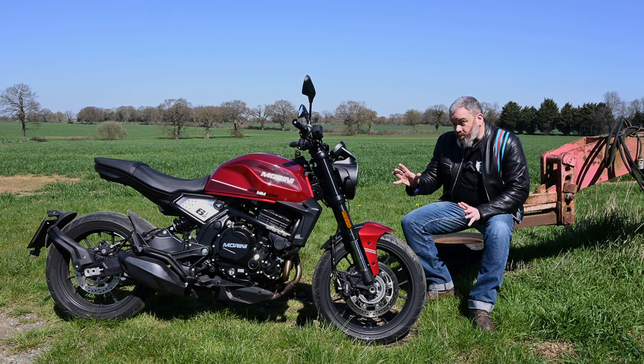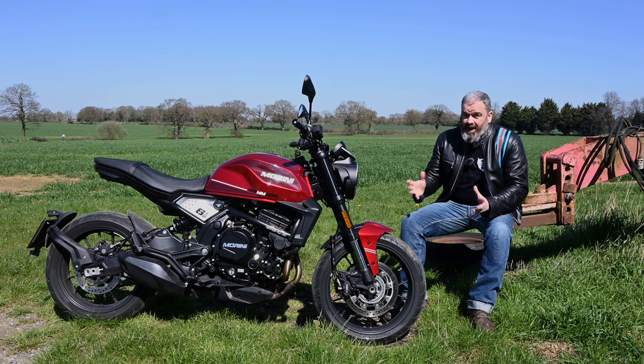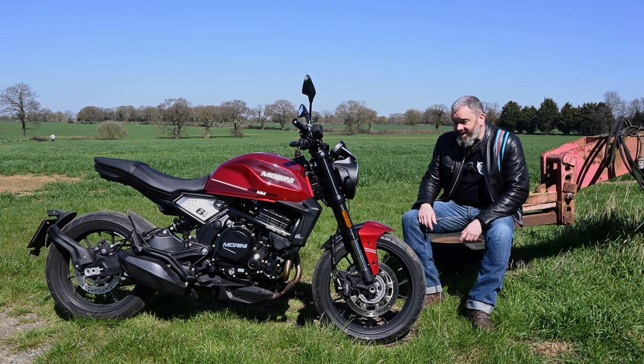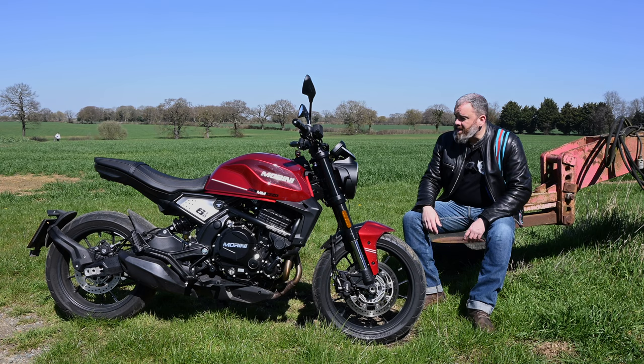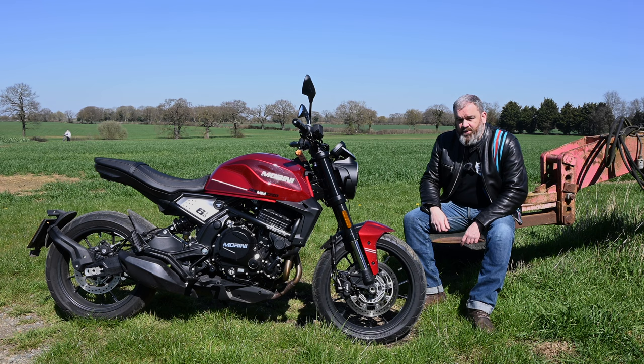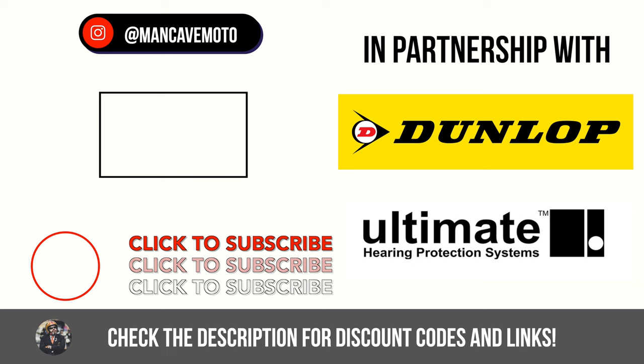All in all, it's a nice looking bike that's fun to ride, it's got some nice pieces of kit on it, and it's decently priced. There is of course a long and impressive history behind the Moto Marini name, and if you're looking for something that sets you apart from the crowd, this could be it. I hope this look at the Moto Marini CM Mezzo STR has been of interest — if you've got any questions just let me know in the comments. Thanks for watching, and until next time, take care, ride safe, and I'll see you soon.